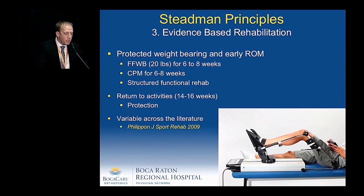For evidence-based rehabilitation, protected weight-bearing with foot-flat weight-bearing and early range of motion with a CPM for six to eight weeks is shown to be very beneficial. A structured functional rehabilitation and a gradual return to activities is important to protect the microfracture.